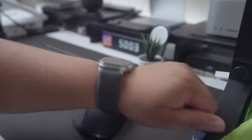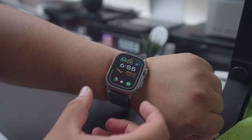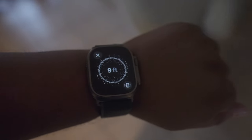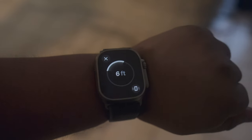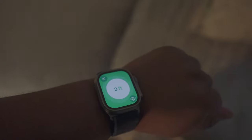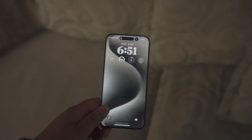The Ultra 2 also has a new second-gen Ultra Wideband chip, which helps you get a more precise location of where your iPhone is when using the Find My iPhone feature from the watch. So now, instead of just listening to a tone to find your device, it'll actually tell you exactly where your device is, which is a nice feature.